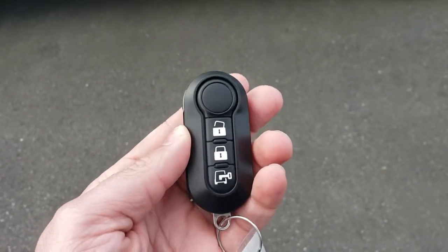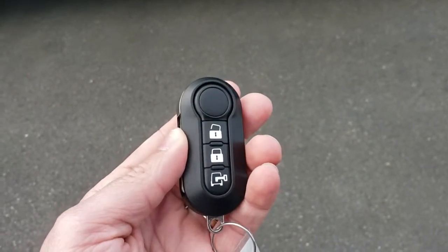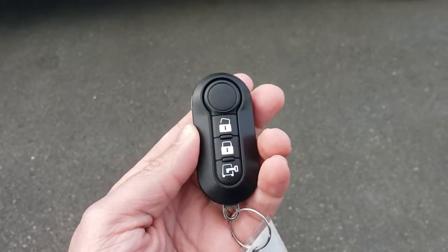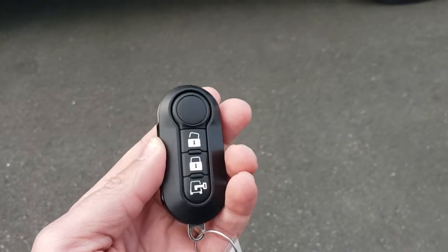Hello, it's Paul with Coma Dodge. We get asked all the time about the keys on the Ram Promaster, so I want to make a quick video for you to help you out and give you a little bit of tidbits on how these things work.